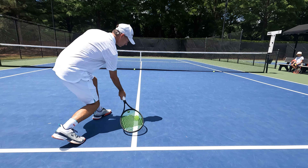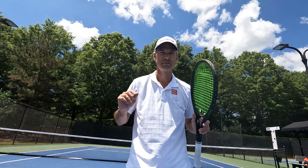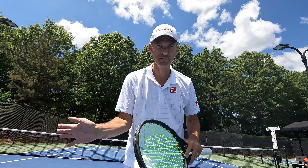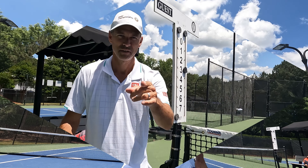Hit the ball and feel it rolling off your racket. It doesn't feel perfect off the ground, but it's good for a couple of tries just to feel the ball rolling naturally up your racket. That rolling motion is the essence of your topspin.